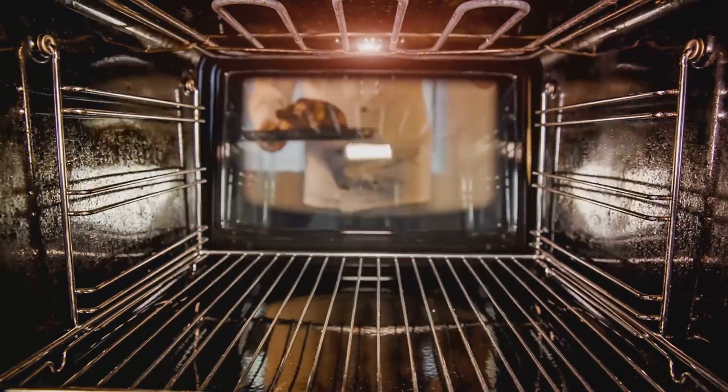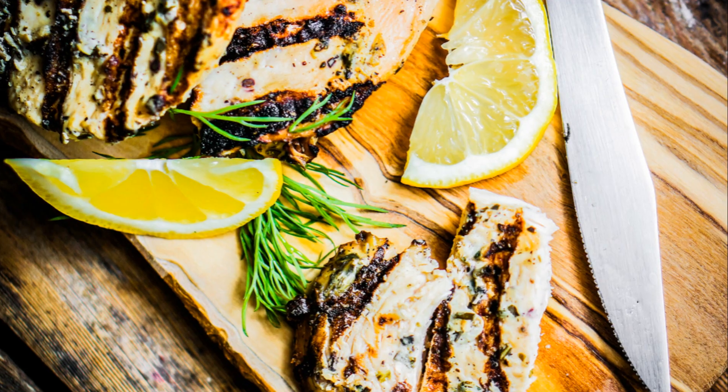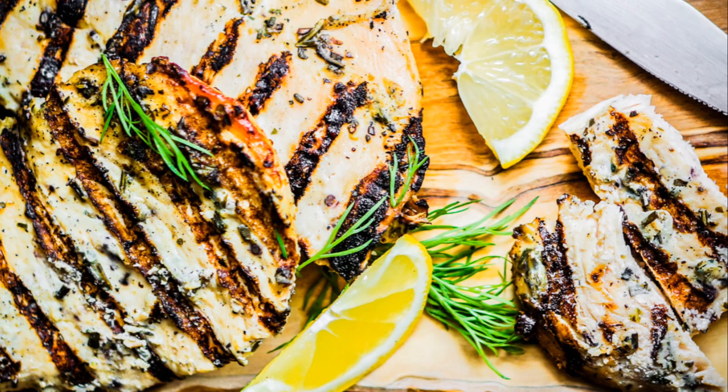Imagine the moment of truth as you open the oven door and a wave of warmth and mouth-watering aroma greets you. The chicken, now a beautiful shade of golden brown, glistens in the oven light. The garlic, lemon, and herbs have worked their magic, infusing the chicken with their flavors.